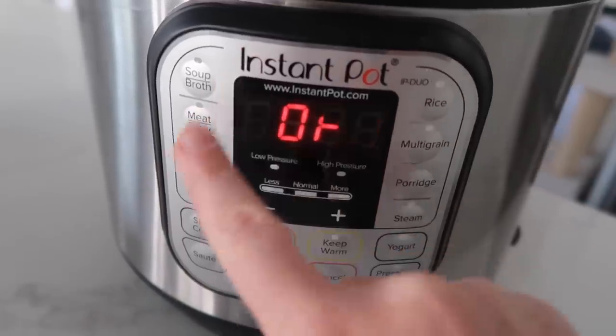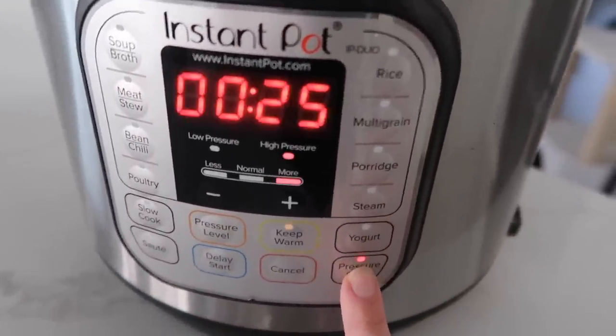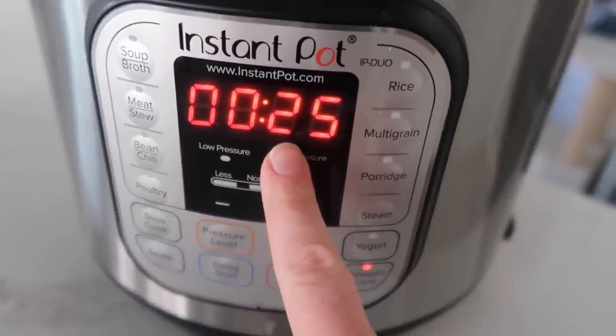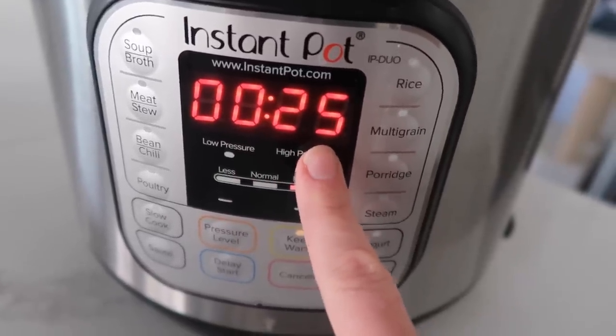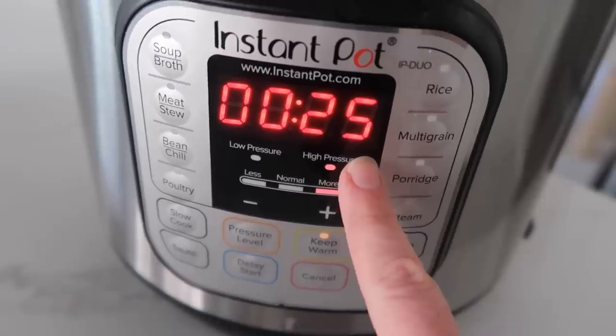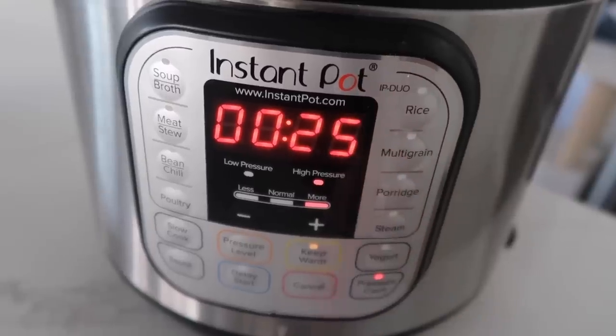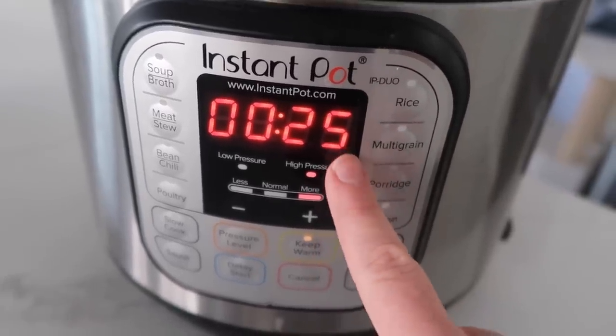There is a meat stew button, but to be honest, that's just setting a timer, so I always go to pressure cook. I cook my frozen chicken for 25 minutes because I want it to be cooked all the way through. Set it for 25 by pushing the plus or minus buttons. Some Instant Pots require you to push start, but on this one I can just walk away.